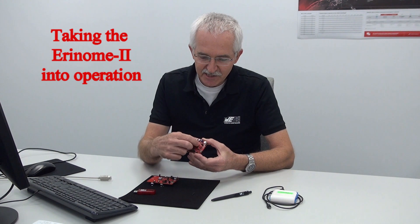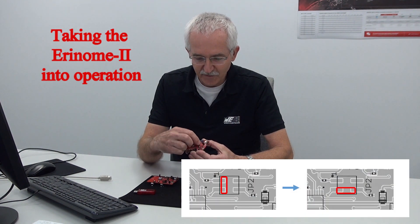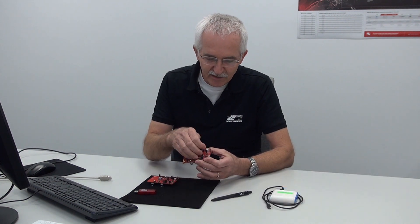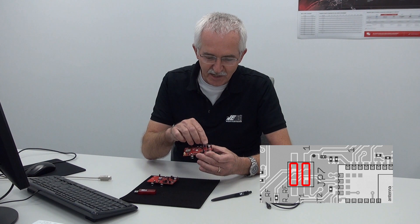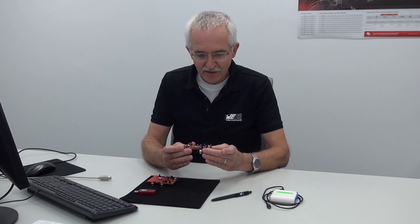This is what I'd like to take into operation. Before we do that, be careful — set jumper 2 to the first position, which should be pins 3 and 4. And for jumper 7, include this setting here for the transparent operation of the RF module. Right, this should be operational now.